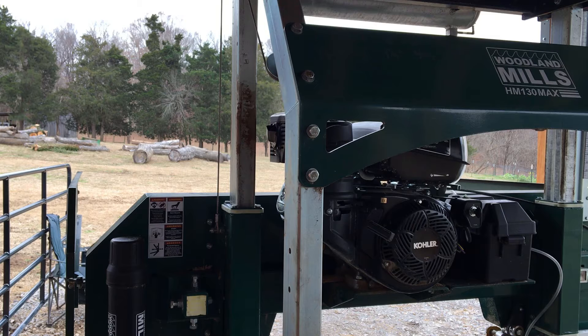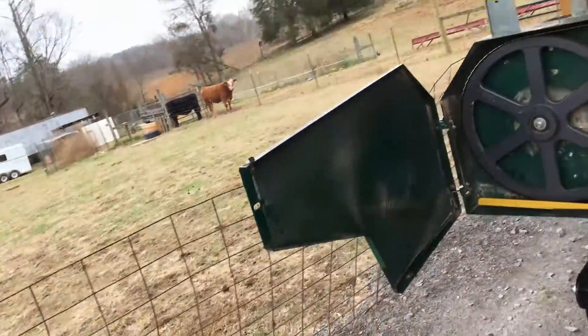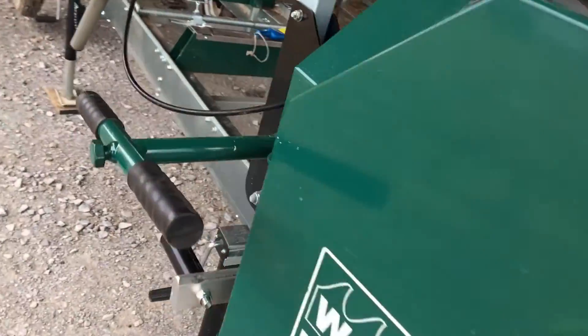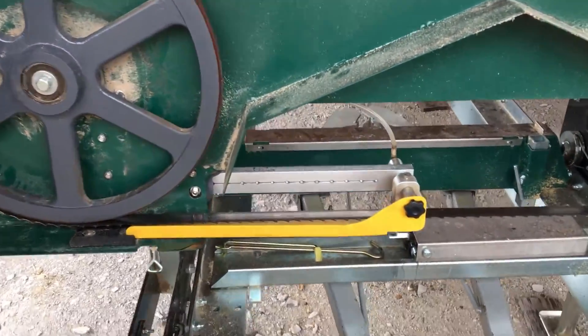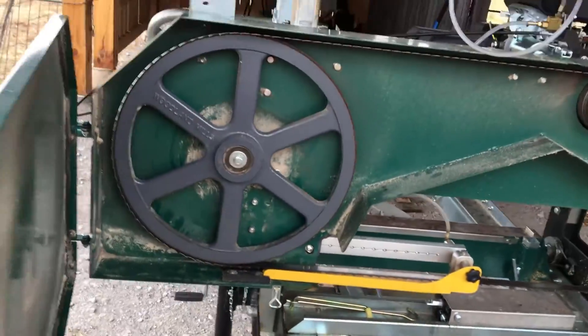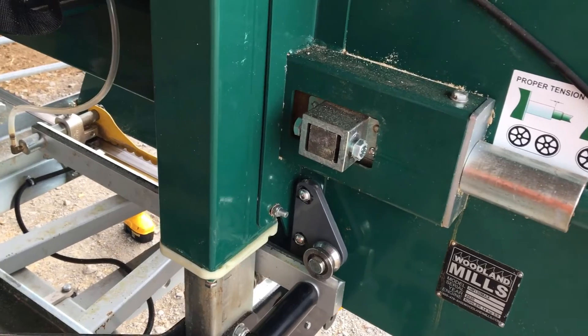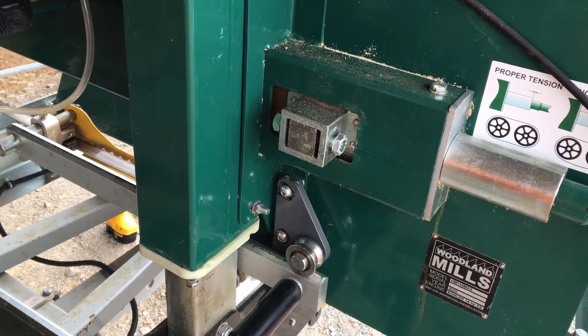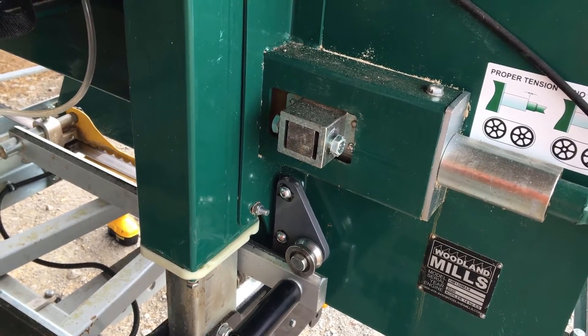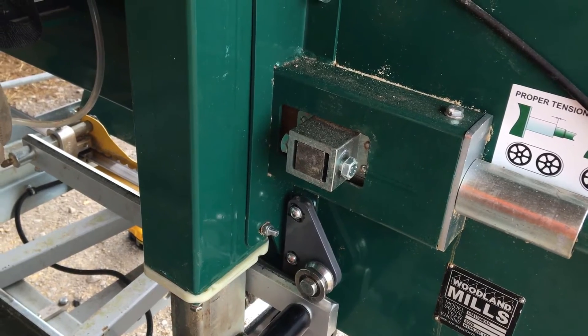Also, putting the blade guide adjustment back in, I pushed it out and checked the level — the level is consistent with the bunk. I went ahead and put a resharpened blade on. With a short torpedo level, it's level back with what the bunk is. I used a Sharpie and sketched around the heads of the bolts that hold the blade saw guide — that way I put the whole guide system back where it needed to be.